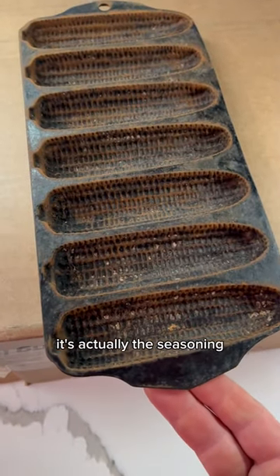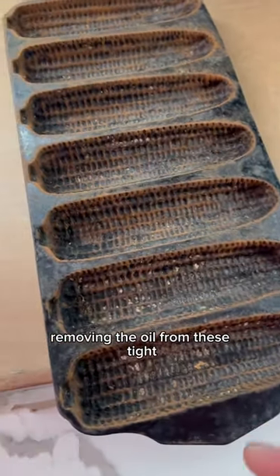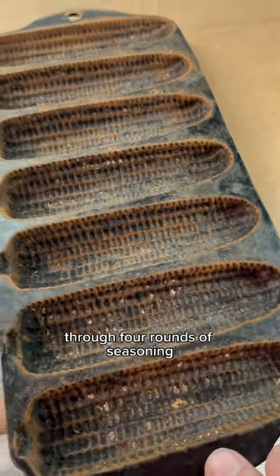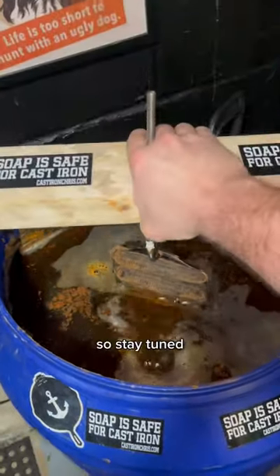It's actually the seasoning — getting the oil in, and even harder, removing the oil from these tight little nooks and crannies. I run all of my restorations through four rounds of seasoning, so I have to do that four times. The electrolysis tank will make quick work of the rust, so stay tuned.